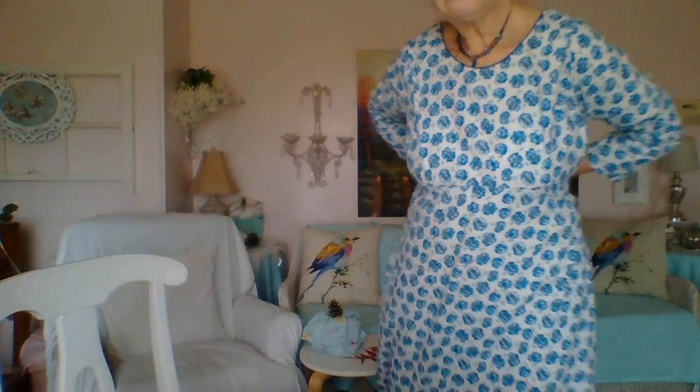I wanted to show you the dress. It's very long, great for the home, 100% cotton. I'm wearing my little Jane Austen boots with it. I also made a piping for the neckline — piping goes between the facing and the outer piece. The raw edges are tucked in between, and you have to turn it a certain way in the machine to get it to work.